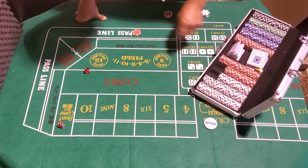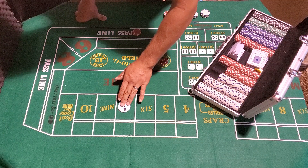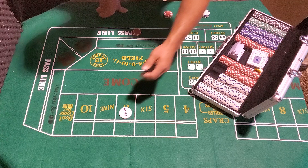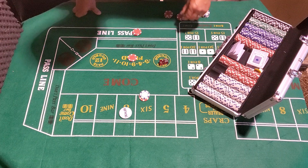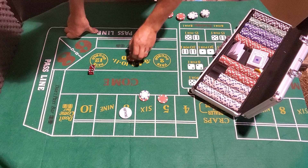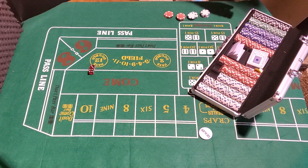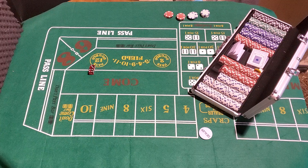Come out roll — seven, winner! Stack it. Don't forget to tip — I throw a dollar for a drink. Eight — puck on eight. Place field bet, six on the six, going for nine — oh no, the nine is on the puck here. Seven out. Going to keep going. Camera's up so high I can't even see — we're at 16 minutes.